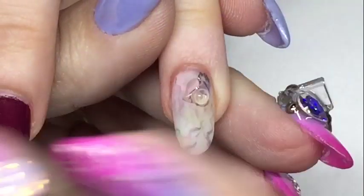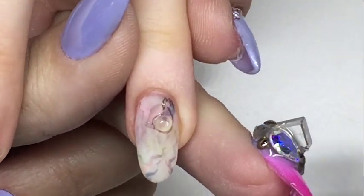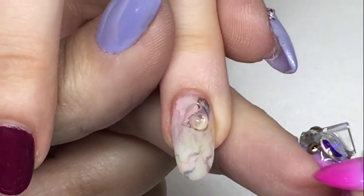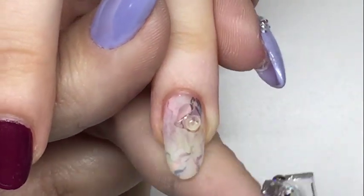What people do wrong is they place the crystals in and then that's it. But mainly this gel is going to set the crystals in place. Then I always go over and secure the edges and cap it in. I put a different gel and come up onto the edge of the crystal, almost to form like a prong that's going to hold it and really secure it.